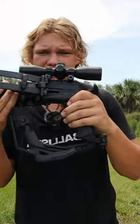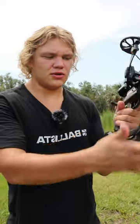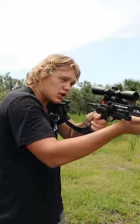This is a folding cobra stock — as you can see, it folds in really nicely. To deploy it, all you've got to do is put your fingers out here, boom, and you're good to go.